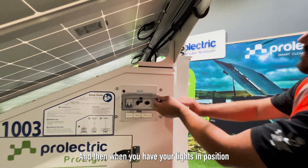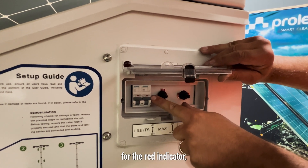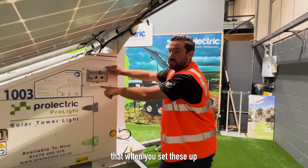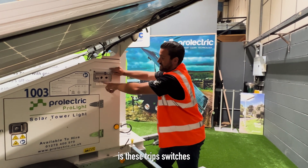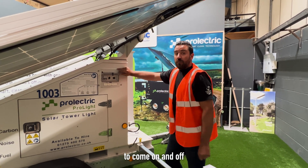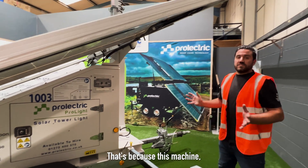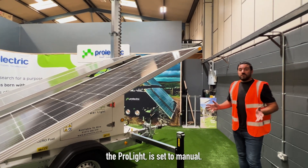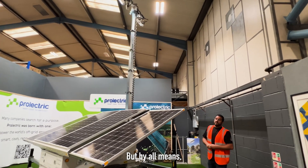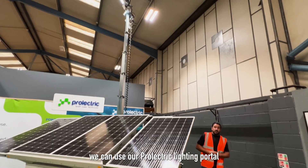When you have your lights in position, turn your lights on. Look out for the red indicator, which means the trip switches are in the on position. It's really important that when you set these up in dusk or dawn mode, these trip switches stay in the up position, so the computer will tell the lights to come on and off automatically. At the moment the lights are set to manual, so they will work until someone turns the trip switches off. If you need this to run on a timing schedule or dawn-to-dusk, we can use our ProLight electric lighting portal to do so.